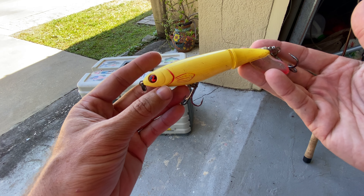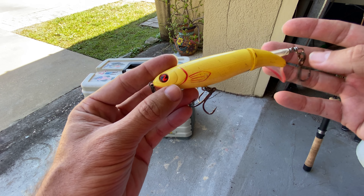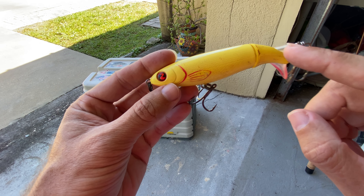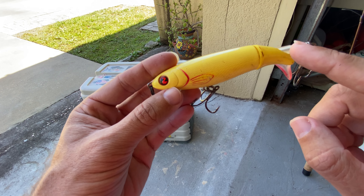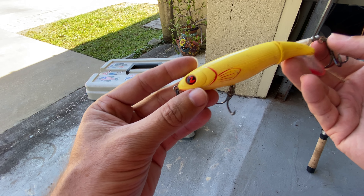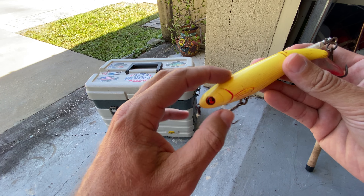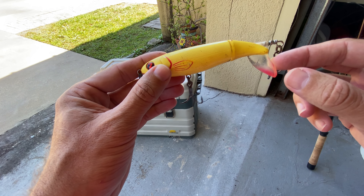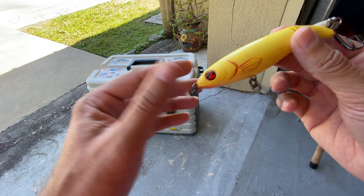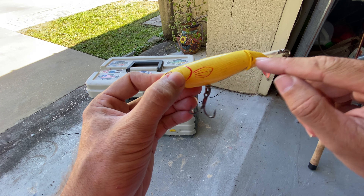I use this in saltwater, specifically when I'm fishing inshore for things like snook and Jack Crevalle, but I've actually used this in freshwater as well. Largemouth bass will absolutely eat this. And if you fish for any other big predatory fish like musky or stripers, they're going to smash it. It also has beads inside that rattle, so not only do you get the splashing action in the back with the tail, you're going to get the audible noise and then the actual action of the hard body bait.